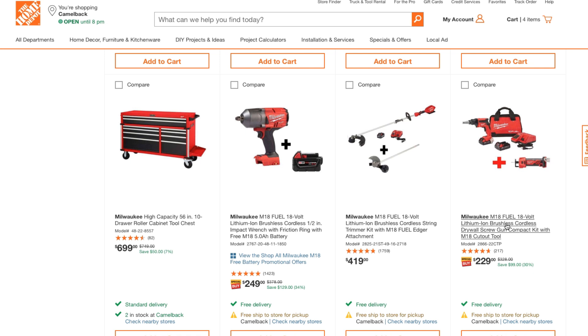Here's the M18 Fuel lithium-ion brushless cordless drywall cut-out gun compact kit with the M18 cut-off tool — a great deal for someone in the remodeling business. I have this gun, and this thing is a beast — one of the most powerful guns out there. Also the M18 Fuel lithium-ion brushless cordless half-inch impact wrench with friction ring — the friction ring is the one you want to get.